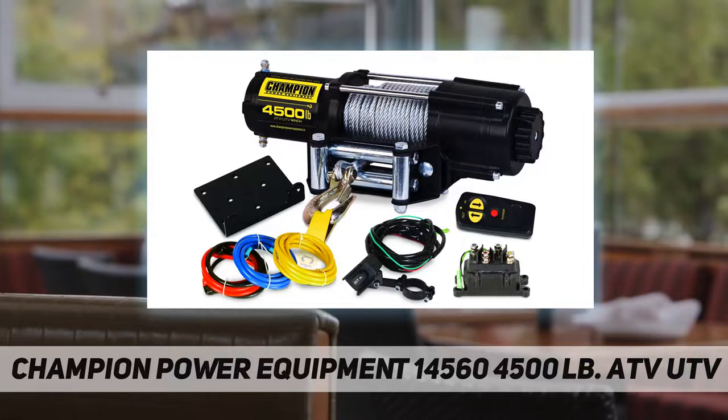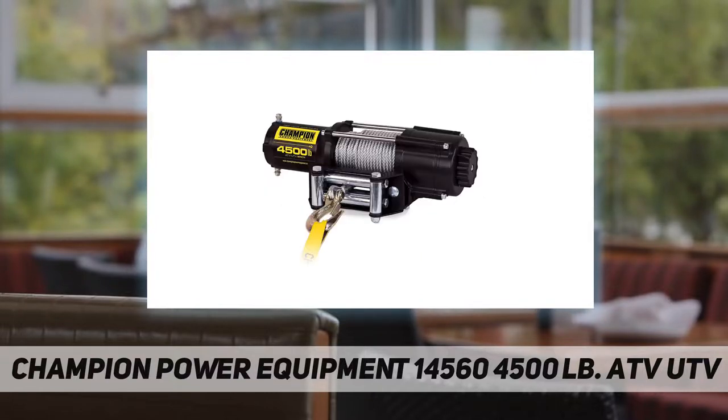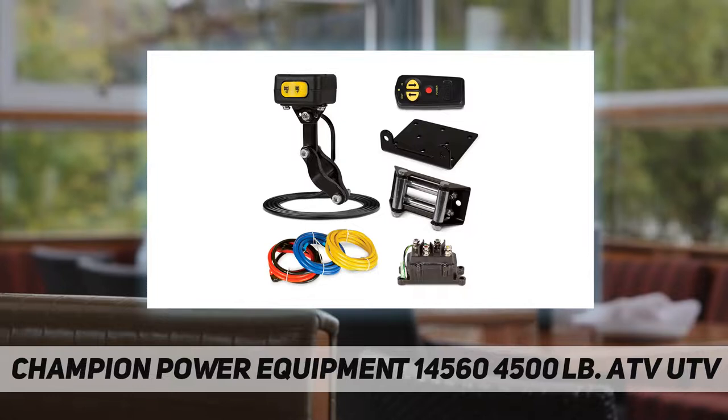Accompanied by the heavy-duty clevis hook and handy strap, this compact and lightweight tool is anything but lightweight when it comes to power. Offering much more than a motor and a spool of rope, the Champion 4500-pound winch kit is a necessary tool for any situation you might encounter.